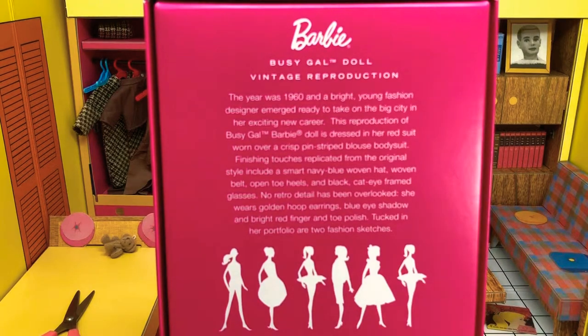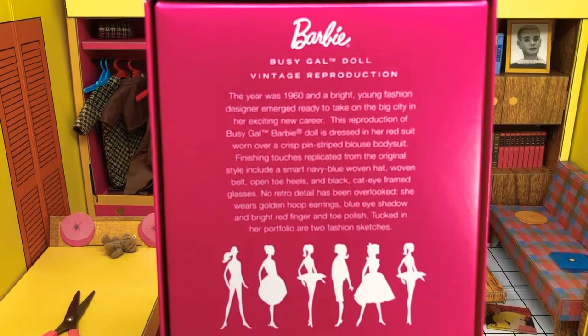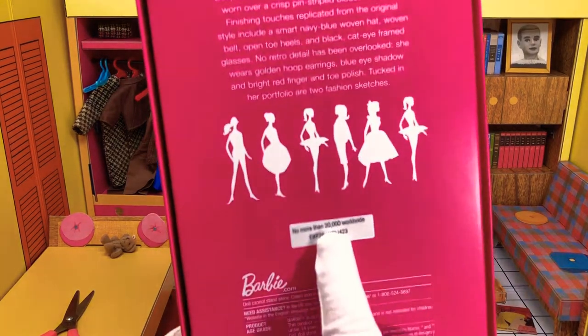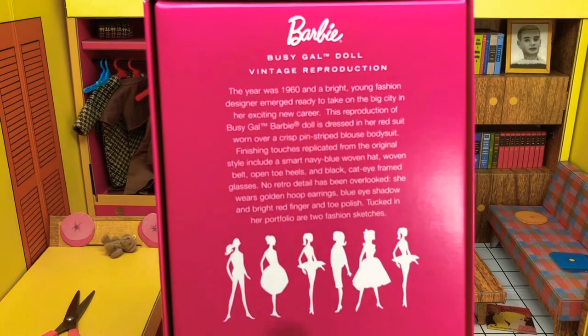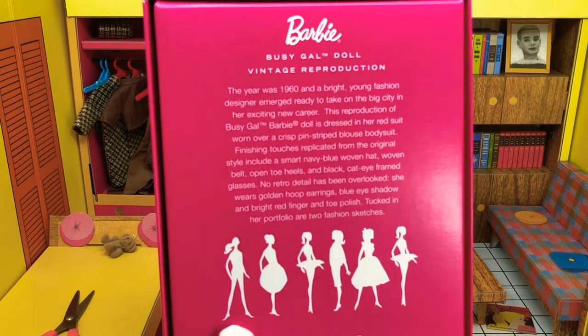She wears golden hoop earrings, blue eye shadow, and bright red fingernail and toe polish. Tucked in her portfolio are two fashion sketches. No more than twenty thousand worldwide. And then blah blah blah blah — whatever that means.